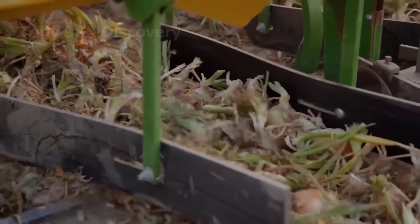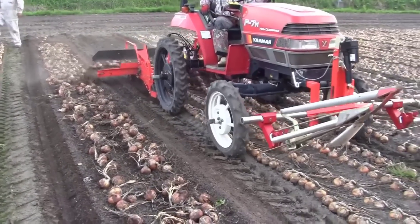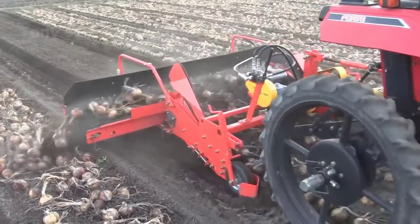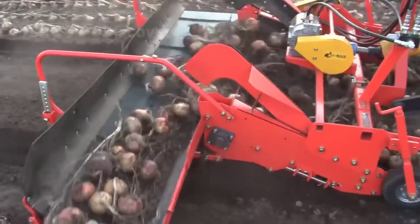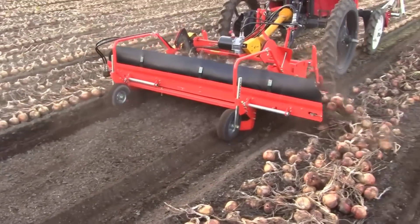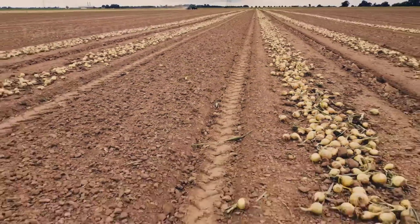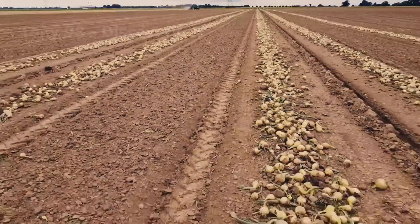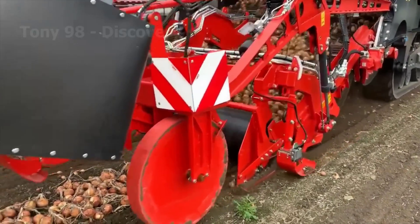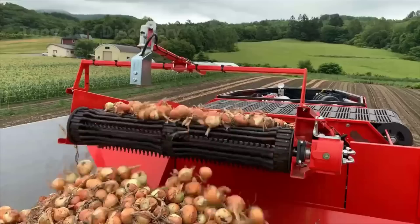To harvest onions, the farmer first needs to use this machine to easily pull the onion out of the ground. Next, this machine will be used to pick up the onions lying on the ground and transfer them to the truck.